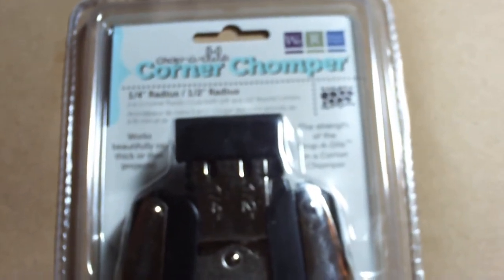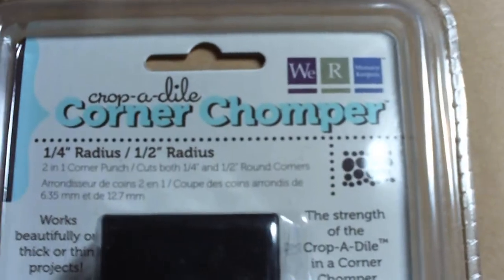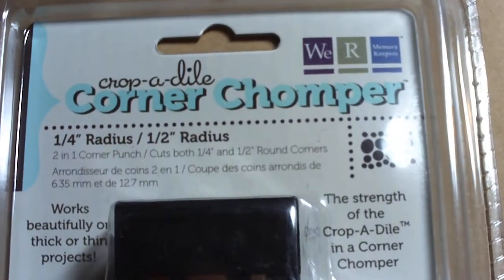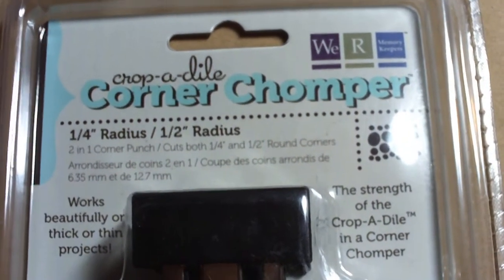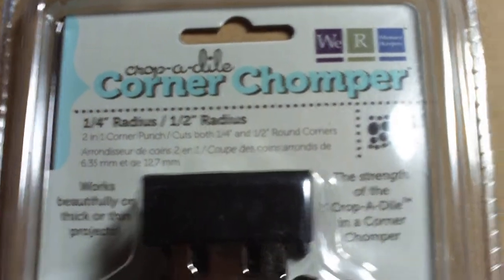Hi everyone! I'm super excited today because I finally got my Crop-O-Dial corner chomper. This is the 1/4 inch radius and the 1 inch radius. I'm really excited because it can cut through chipboard — my other corner punch doesn't do so well.